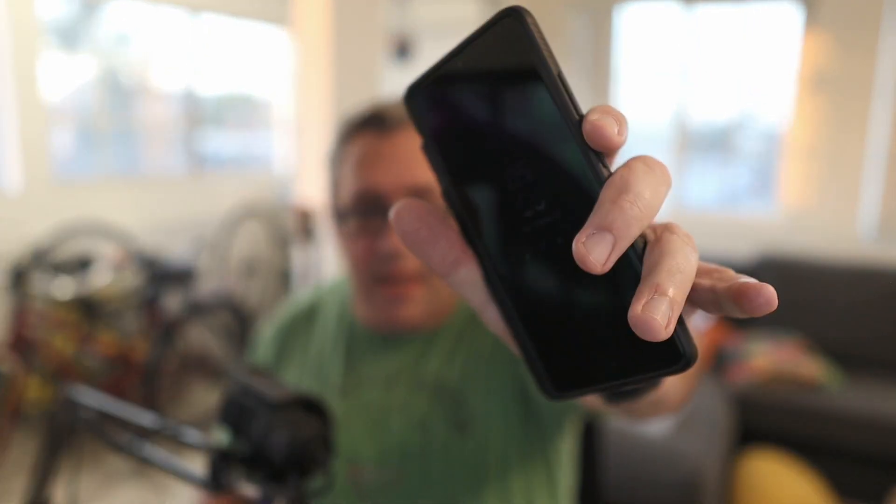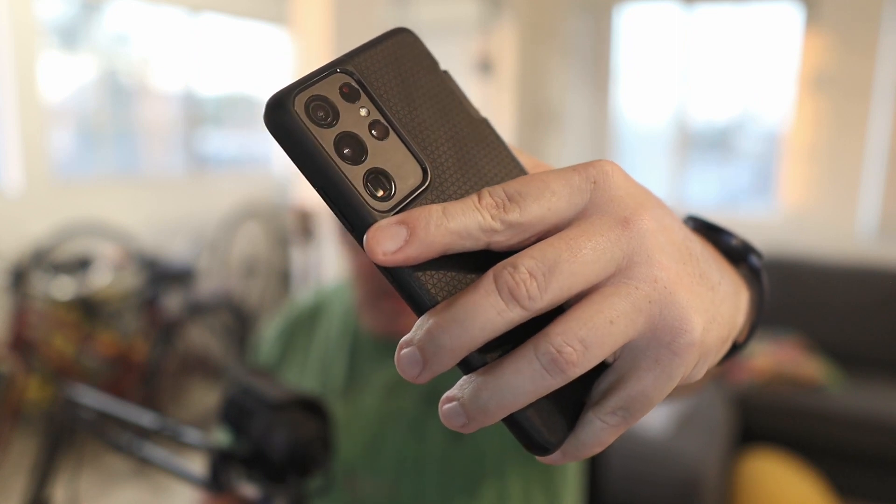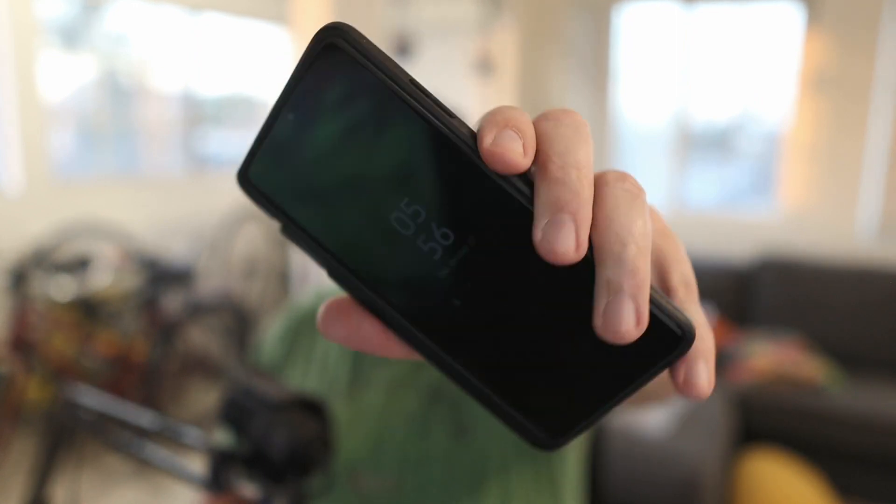This is my Samsung S21 Ultra — a 2021 flagship from Samsung, and it's a fast phone. This is a very fast phone. However, I can't stress this enough: if you have a phone that was made in the last few years, it's probably a lot faster than you think.